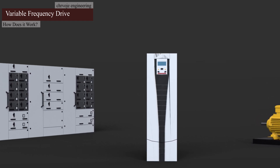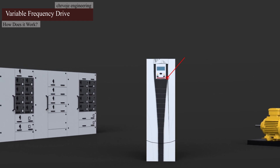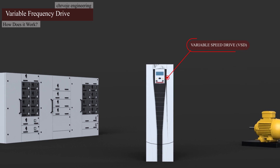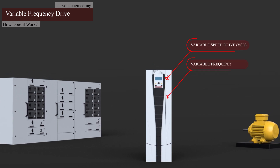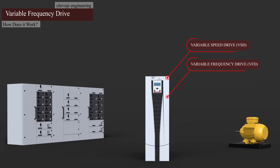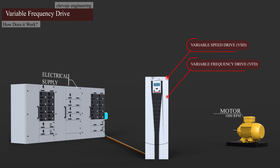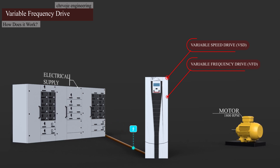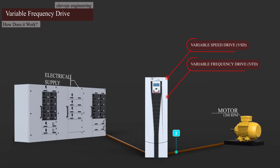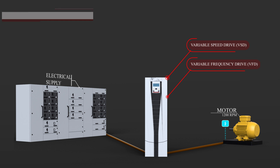So what exactly is an AC drive? Our AC drives are also known as Variable Speed Drives or Variable Frequency Drives. Our drives are installed between the electrical supply and the electric motor. Power from the electrical supply goes into the drive, and the drive then regulates the power that is fed to the motor. Let's try to explain the working principle of a Variable Frequency Drive.